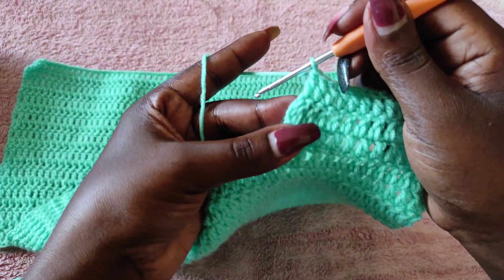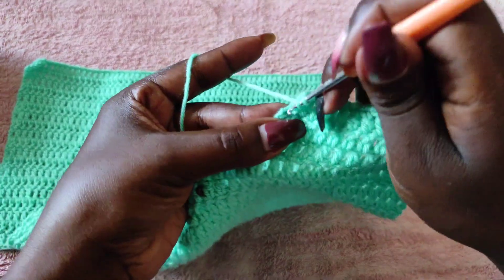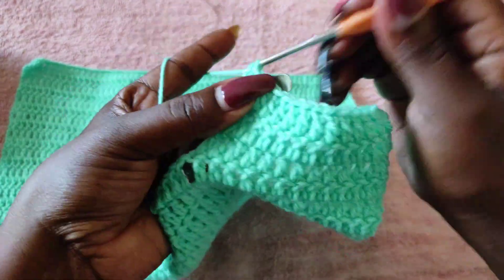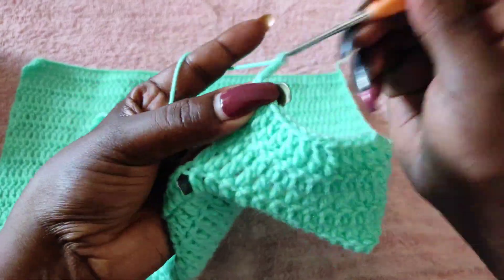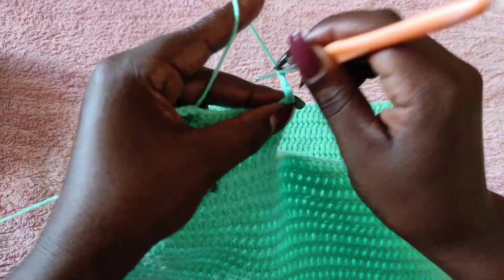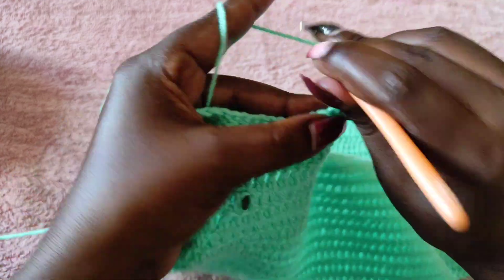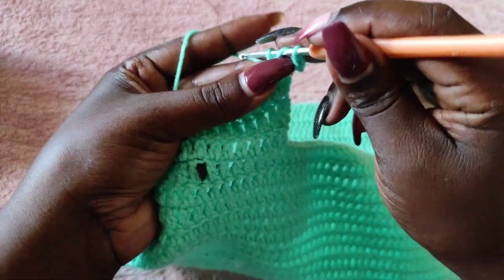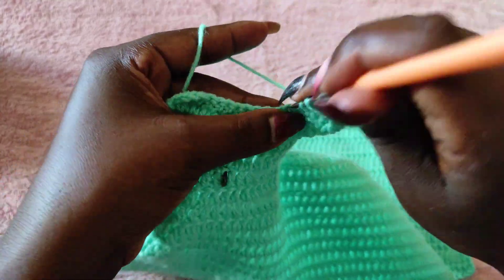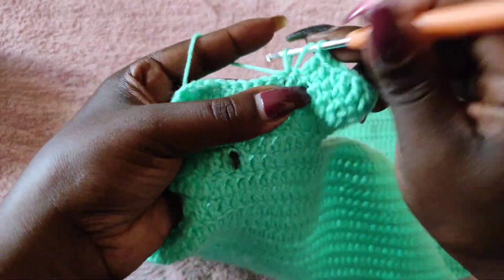At the chain three stitch at the beginning of row two, put two double crochets into that chain three for an increase. Then chain three and turn to begin row four. Because row four is beginning on this side, we increase at the beginning — another double crochet into the stitch with the chain three — then one double crochet to the end. I'm going to continue increasing like this until I have 14 rows, and then I'll create the armhole.